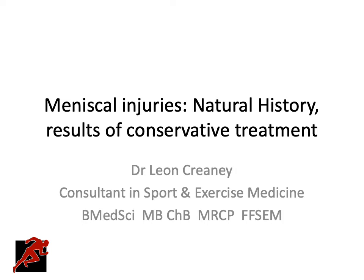Hello, my name is Dr. Leon Creeny. I'm a consultant in sport and exercise medicine based in Manchester, UK. And today I wanted to talk to you about meniscal injuries in the knee.